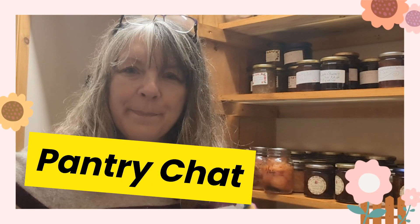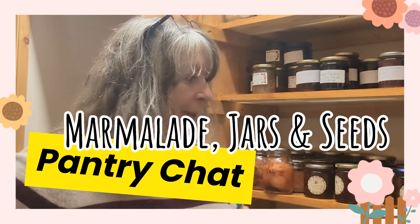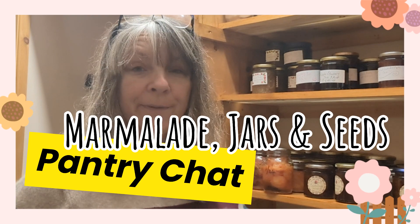Hello everybody, thought it was about time I did a little update. I hope you're all doing fine. I've been watching a few of your gardening videos and I know some of you have sprung into the year with gusto and have plants already. Well I'm afraid I'm still hibernating but I have finally sown some seeds.